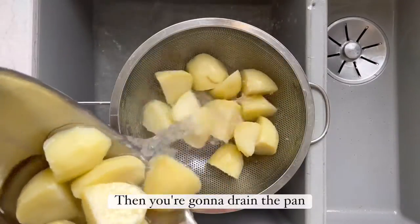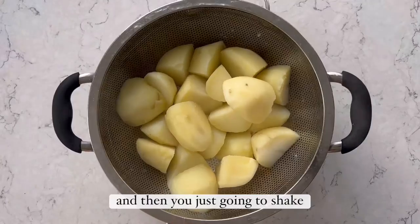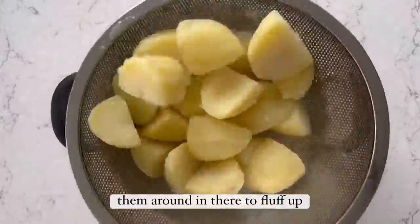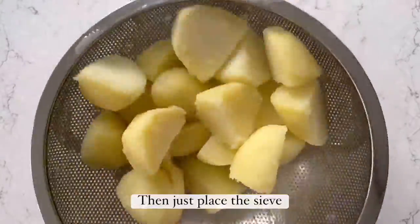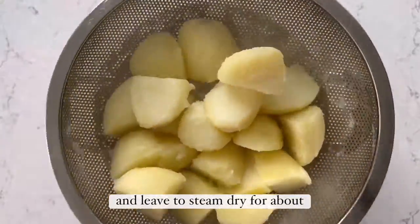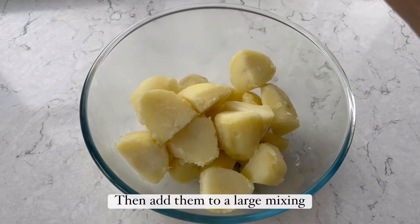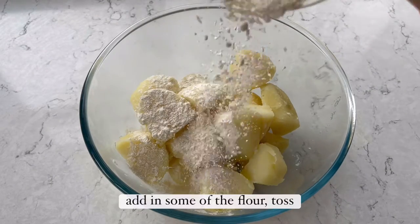Drain the pan over a large sieve or colander, then shake them around to fluff up the edges. Place the sieve resting on top of the saucepan and leave to steam dry for about 10 to 15 minutes.